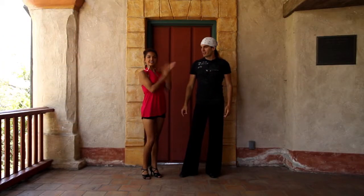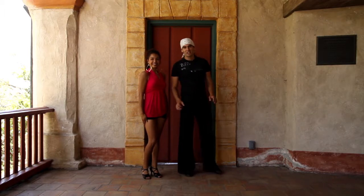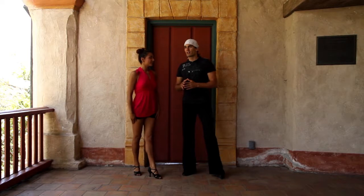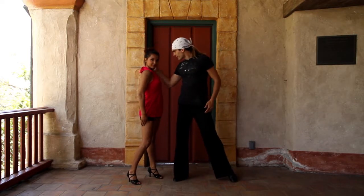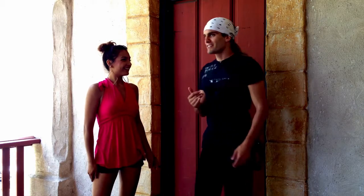Welcome guys, another fast, fun and easy salsa drill for you today. We're gonna learn a very quick dip. I'm gonna come over behind her and dip her back — right there. Cool, she didn't even know it was coming.